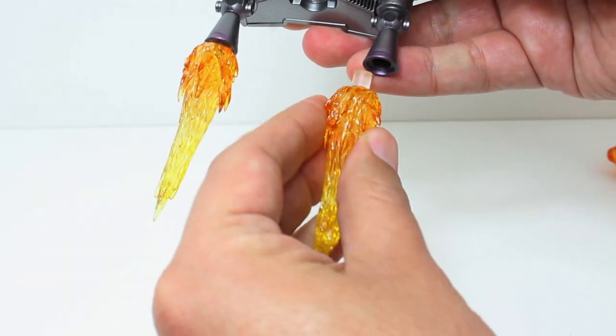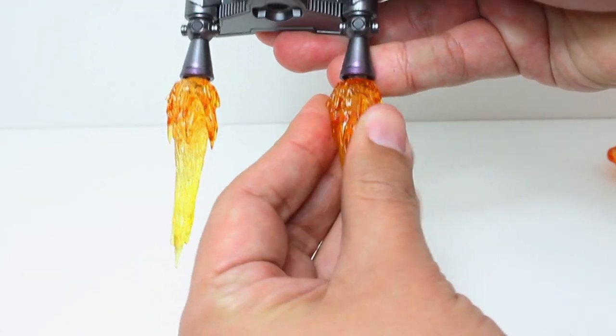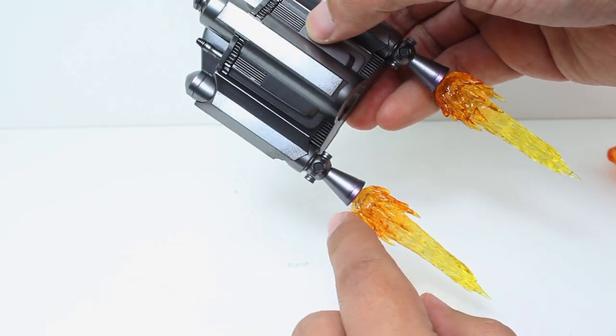Let me just plug on the flame attachments so you can see that effect. I appreciate there's a little bit of purple right on the edge of the metal there.